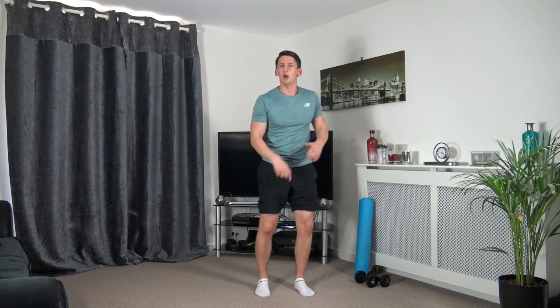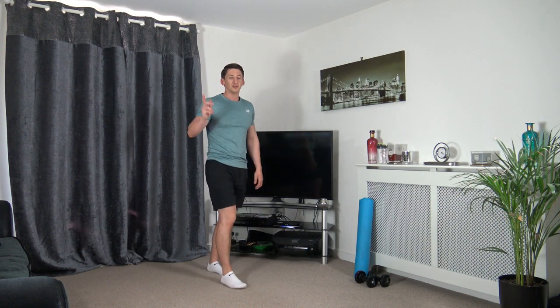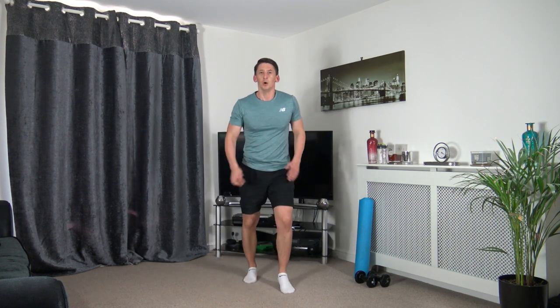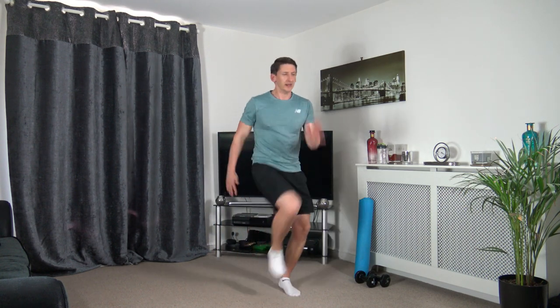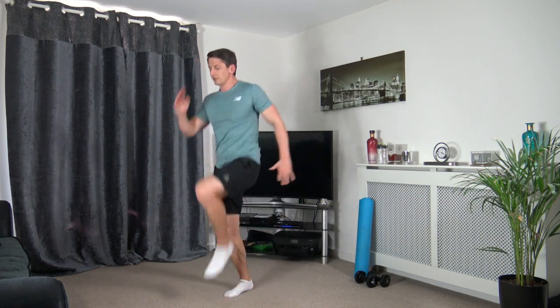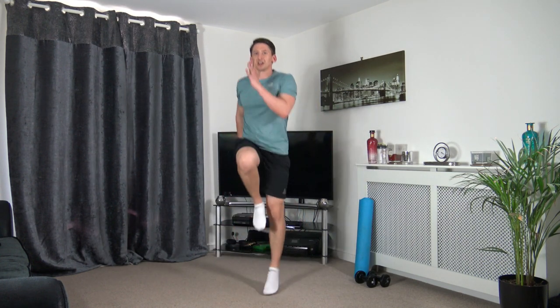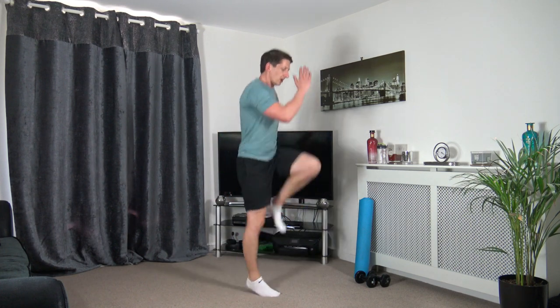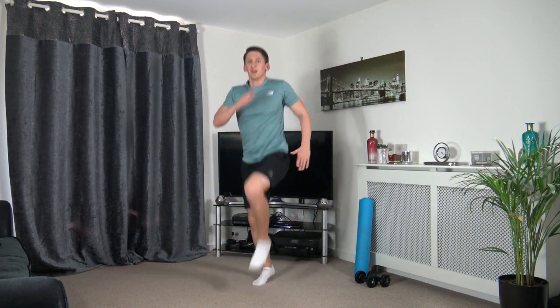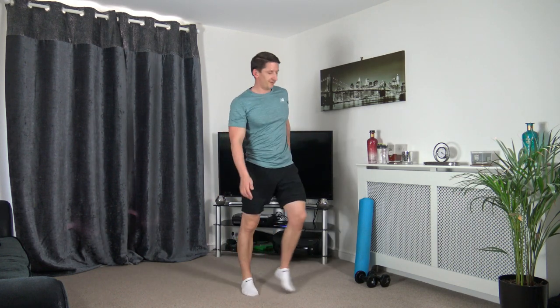Next one is skip to high knee — or you can march, or you can jog. Let's get ready to go, three, two, one — let's go. Skip to high knee, engage those core muscles. You can do this going around your room or staying on the spot. Ten seconds to go — keep that work going, super job, five to go. Three, two, one — perfect.